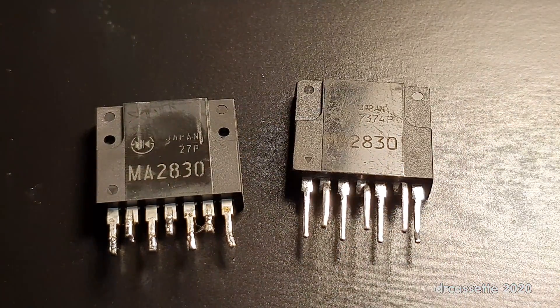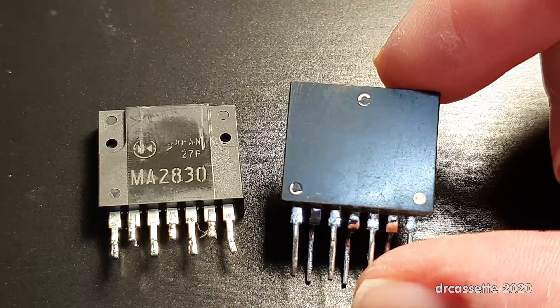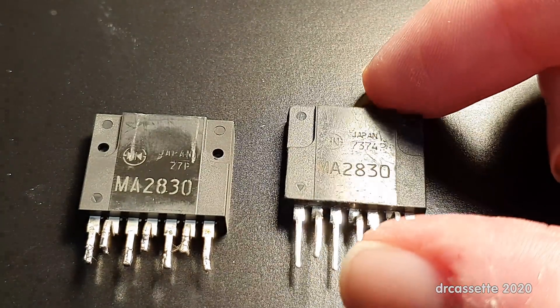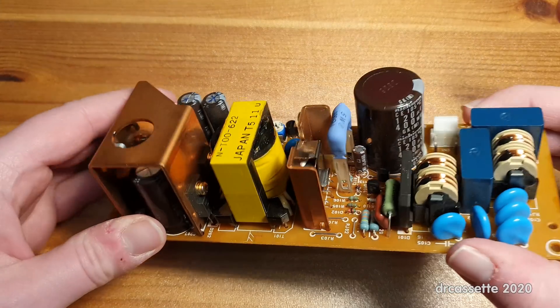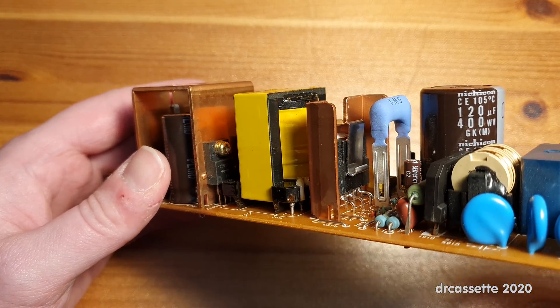And this is what finally arrived. Now you may say, wait a minute — this thing looks like it has been through hell and back. If we turn this around, you can see there are remains of heatsink compound in there, it's all scratched up. This is a used component that they pulled out of something. I don't mind that for as long as this works.